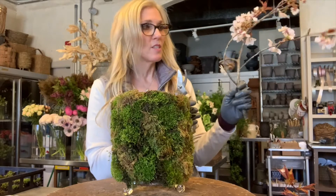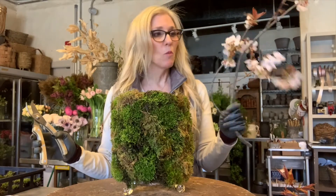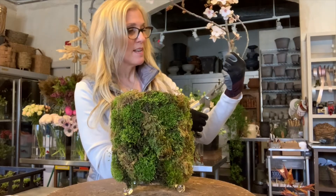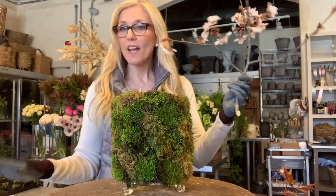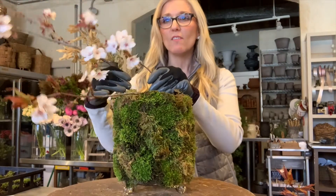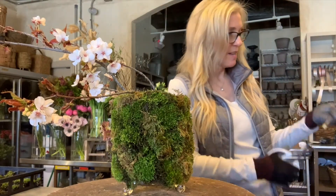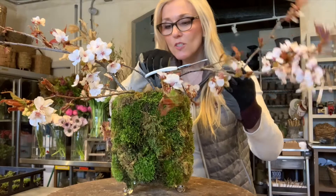I'm going to give you some pointers when you've got branches outside: you want to make sure you have a bucket of water next to you, because once you cut them, they start just kind of closing up. With my scissors, I'm going to make another slice up the middle — sometimes I even make an X, a double cut. I love these branches because they set the architecture for your arrangement, they start giving it that really cool shape. I'm going to cut this one and get it into the vase as well.